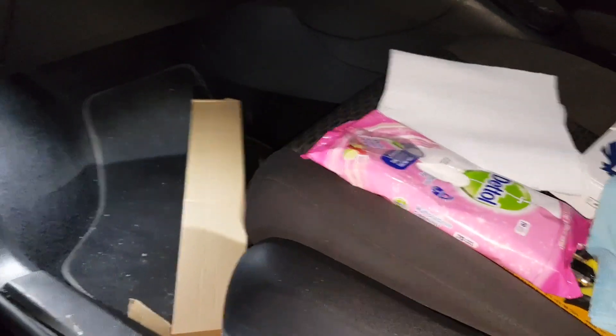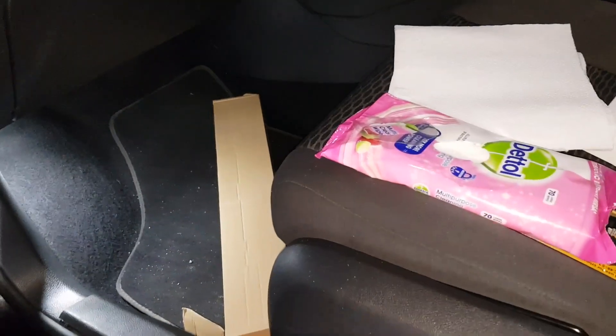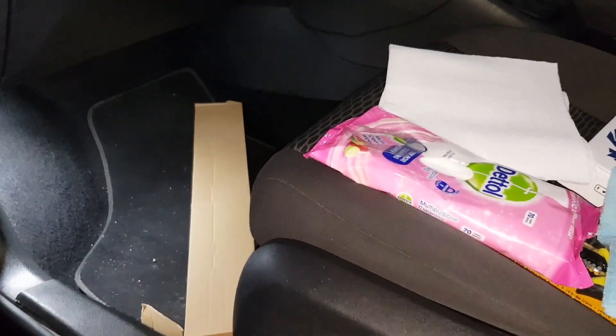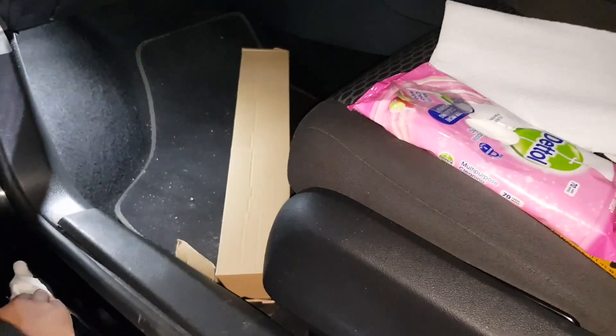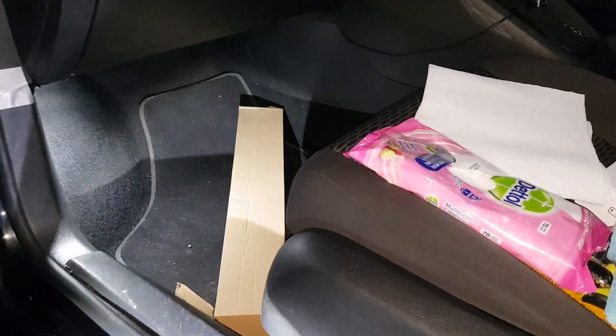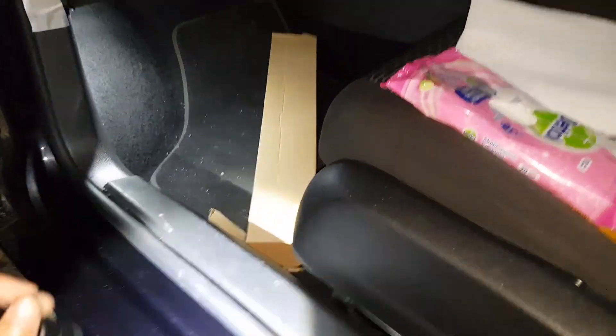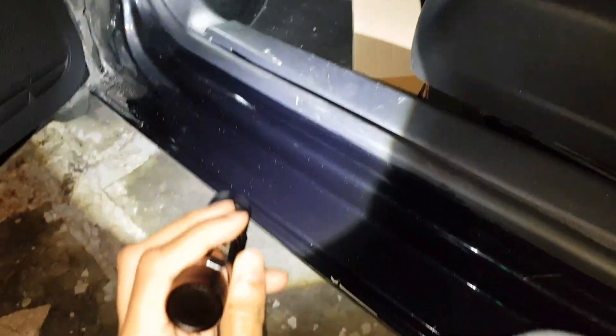Hey guys, Mr WaheedoHack here, back with another video. Today I'm going to be showing you how to install LED door seals. I've got the Gopher ones. They don't come in the size you want — they're made for the 3-door version, but I got them cut down so they fit. Mine was 45 centimeters by 3 centimeters, so they go here.